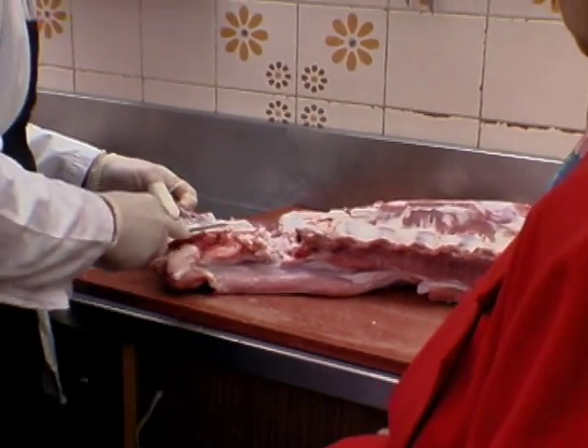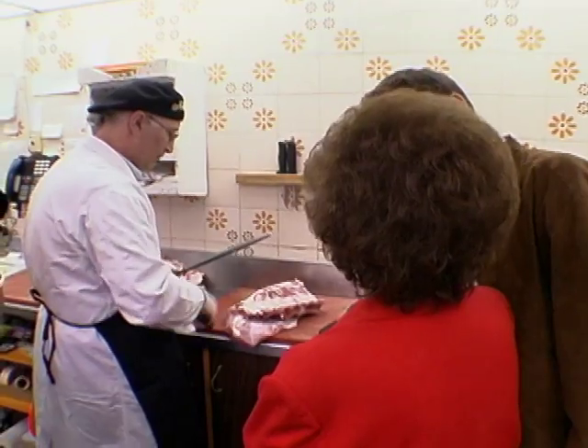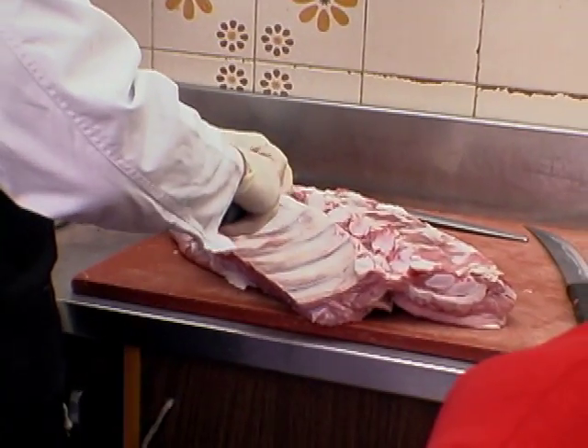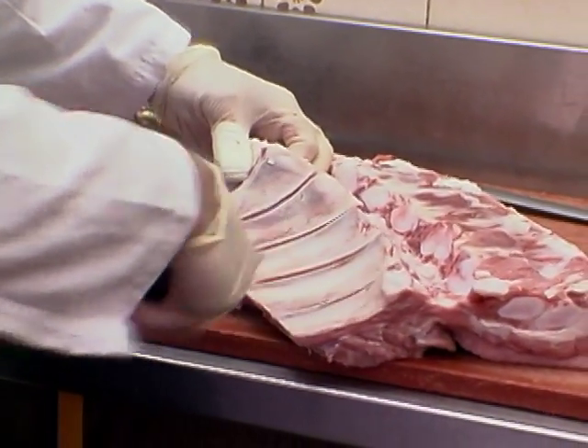Look, he's like a surgeon. You can put him in a hospital, but he's better off here. And look, he sharpens it every time. A sharp knife is very important, otherwise you could injure yourself. So what we're gonna do is we're just gonna score the ribs. Just like this, gently, gently. After it's cooked, it all opens up like a flower.